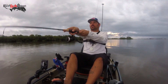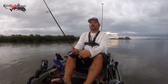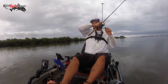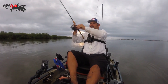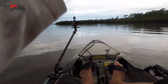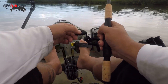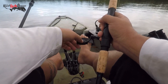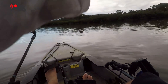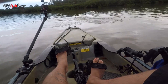Quiet out there — too quiet. I was just reeling straight. Oh, what a nice fish. It's quiet out here, too quiet. I was just reeling it straight — oh, what a nice fish. That is a nice fish, holy cow.